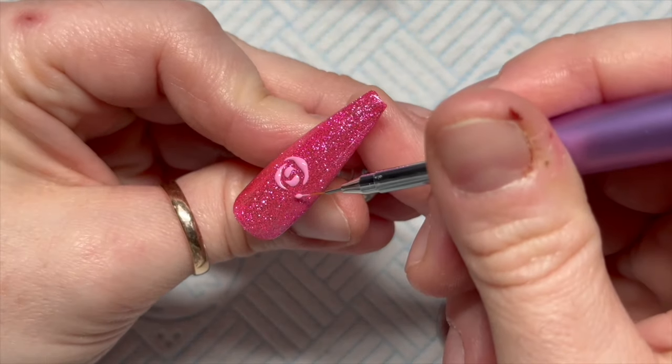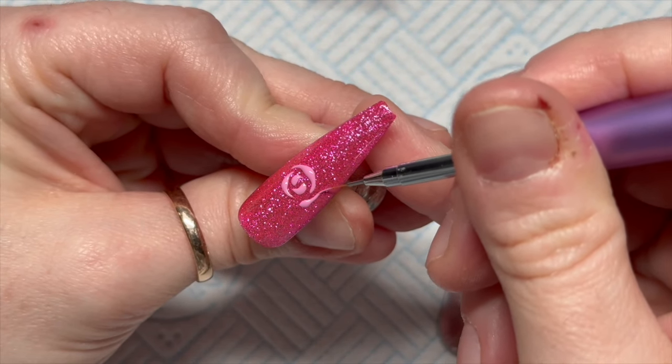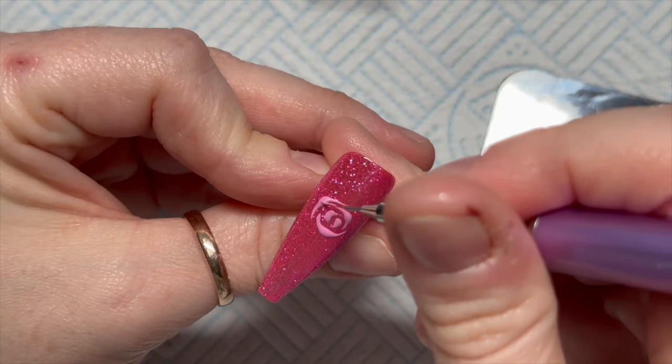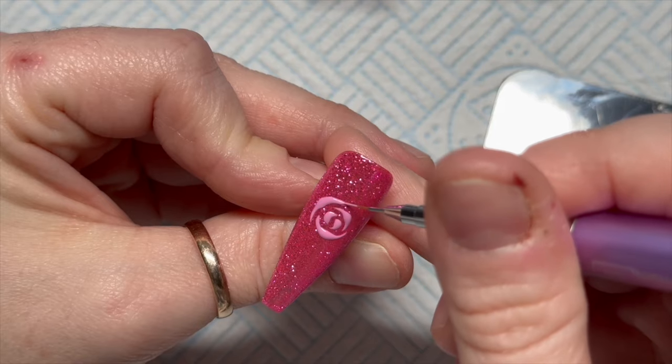I'm going to carry on. I would then do my next petal where the two ends kind of almost meet - do you see what I mean? And I'm just making that a bit thicker and a bit longer.